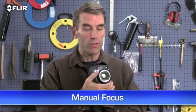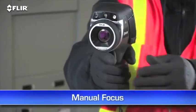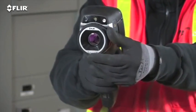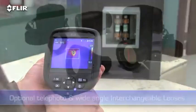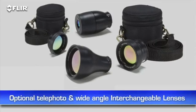Manual focus is another thing that's different about the E-Series. It gives you full control to make sure your images are razor sharp — very important for detecting accurate temperatures. E-Series also has interchangeable lenses.